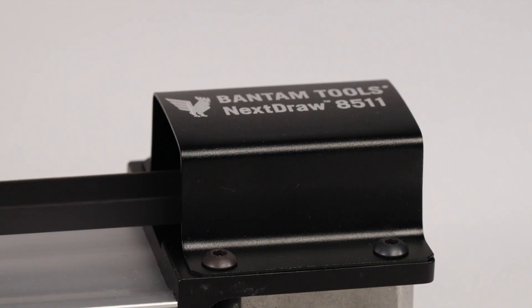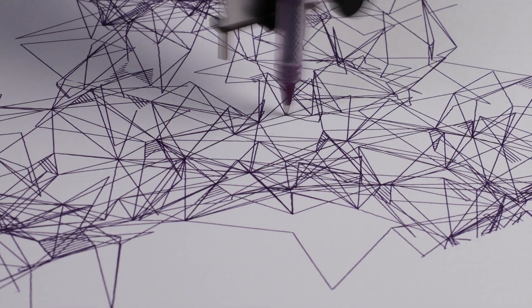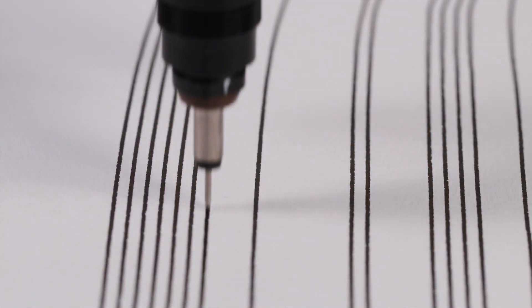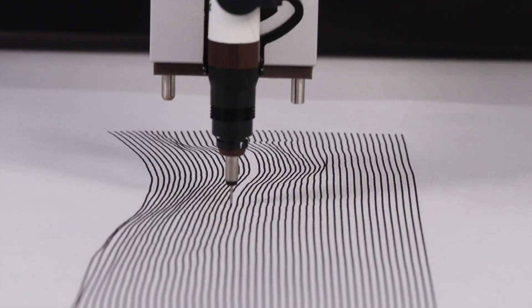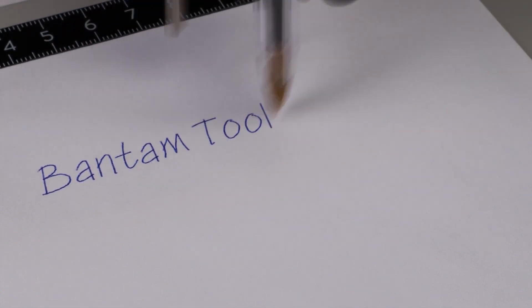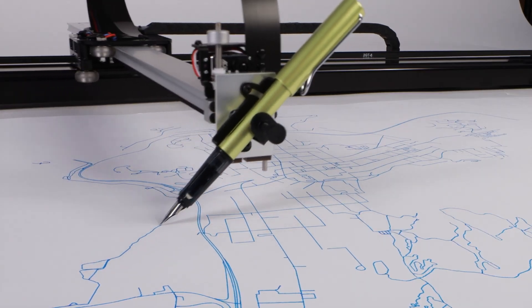In plotter news, the Axidraw series of pen plotters by Evil Mad Scientists are now being sold by Bantam Tools under the name NextDraw. The latest series is now available for purchase and have been upgraded and optimized in all sorts of interesting ways. They also come in three different sizes, all the way up to a plot area of 22 by 34 inches.